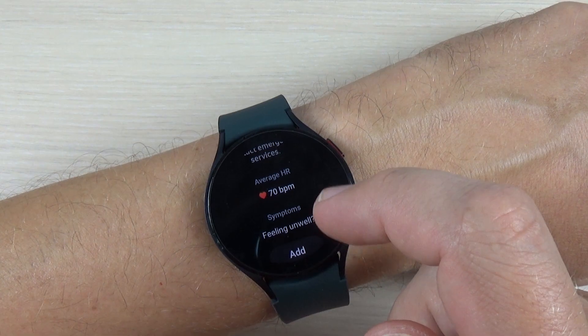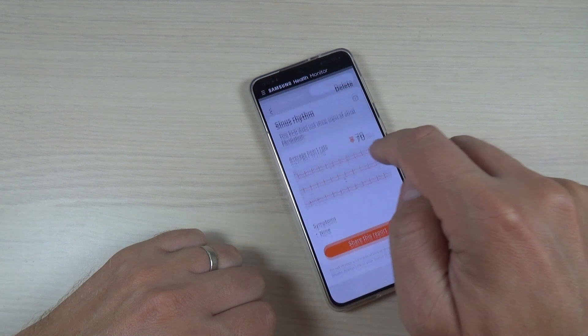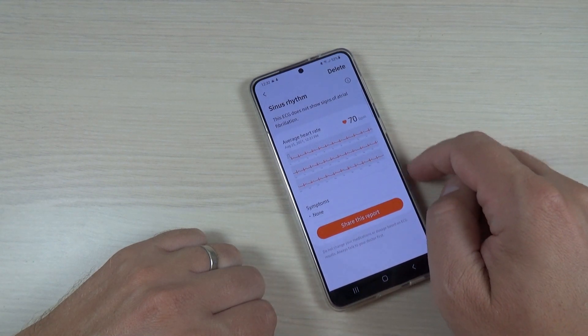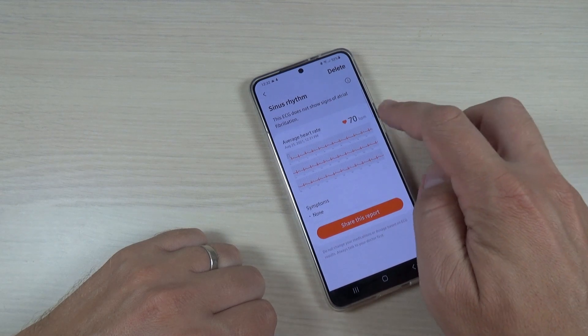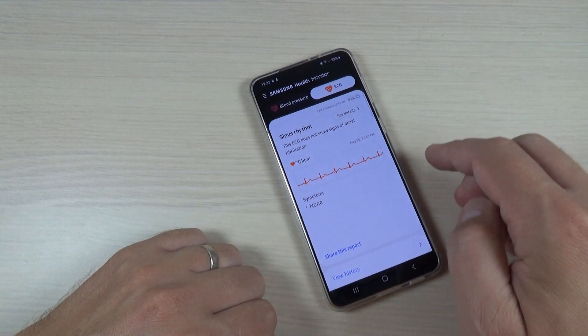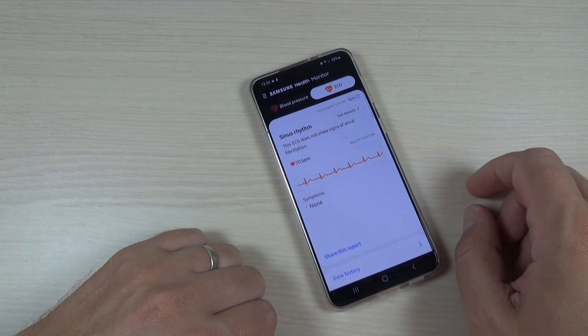Let's go back to my phone. This is the sinus rate and it's OK. The average heart rate is 70 bpm, and it seems that everything is fine because I don't have any symptoms.